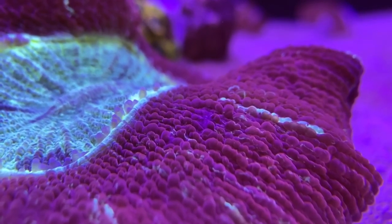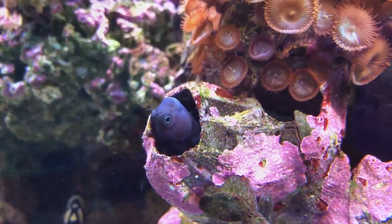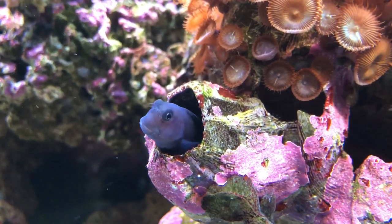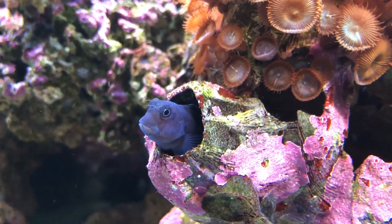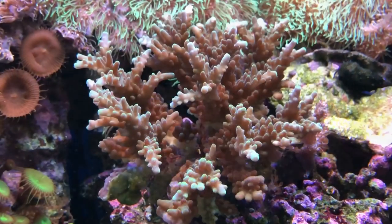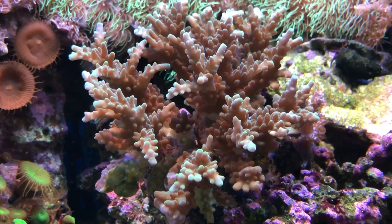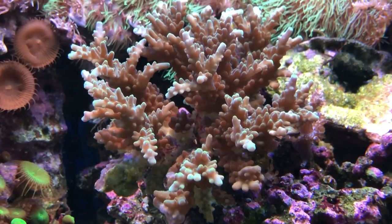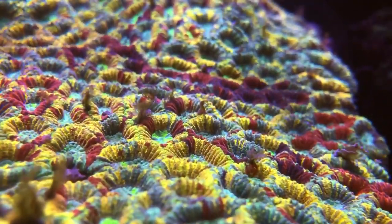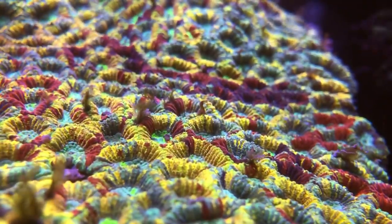In the wild, the zooxanthellae population is controlled by the amount of nutrients the coral gives them. Whereas in tanks that have uncontrolled higher nutrient levels, there is an abundance of these nutrients that they can utilise, giving them the ability to multiply out of control. This increased population is what you're seeing when your SPS corals turn brown, as they're shading out the corals' natural colouration. Controlling these nutrients in an acceptable, stable, balanced range is one of the key parts of success in this hobby, as once you've achieved this, you'll see a noticeable difference with regards to both growth and colouration.